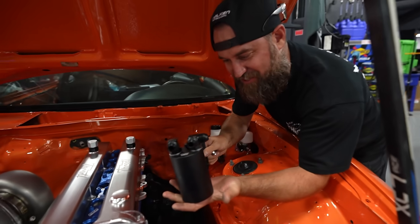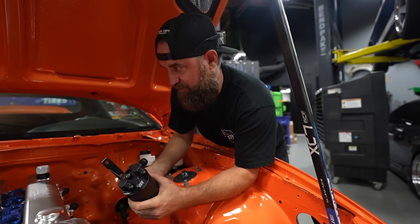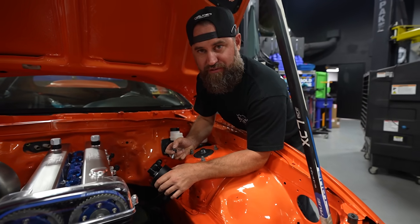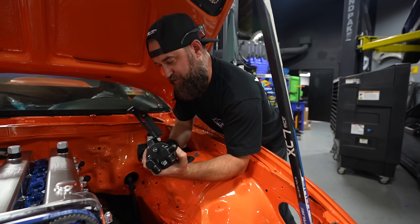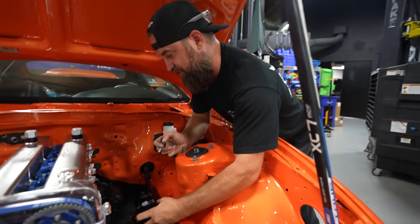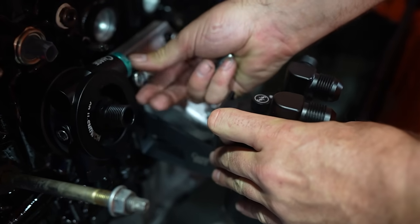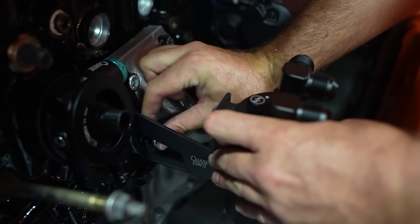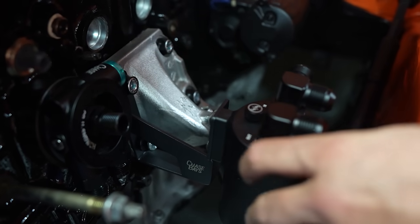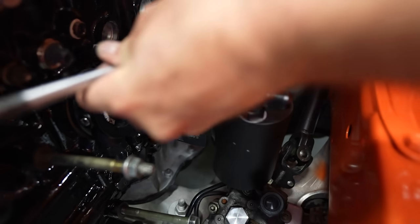This is the Chase Bays catch can. We worked with Chase Bays on this build because they make a lot of really cool stuff for these projects — R32s, Supras, BMWs, main platforms. One thing I like about Chase Bays is they actually think about placement. The catch can is down here out of the way, with clearance for the power steering setup. It's pretty cool.